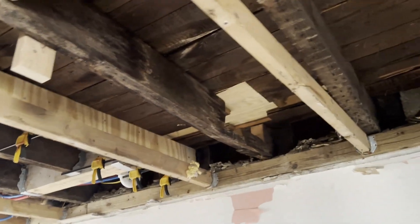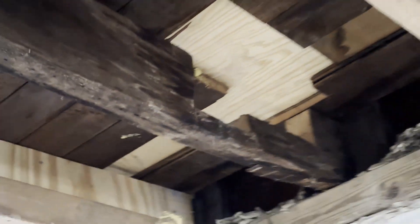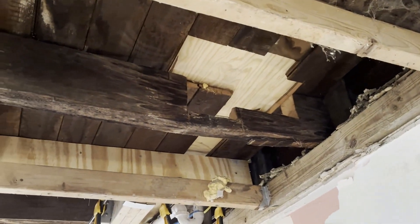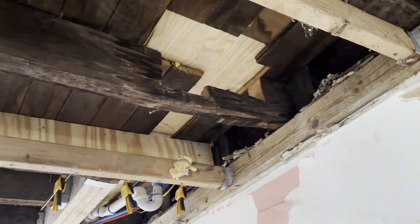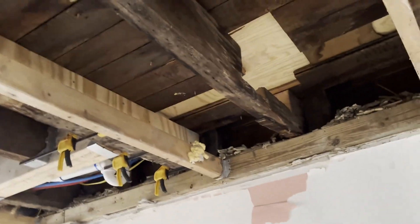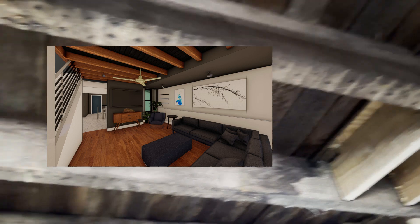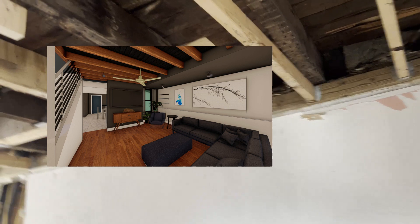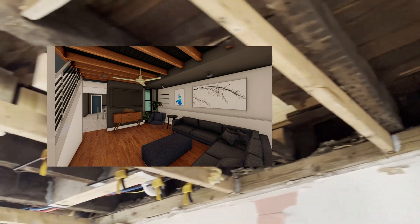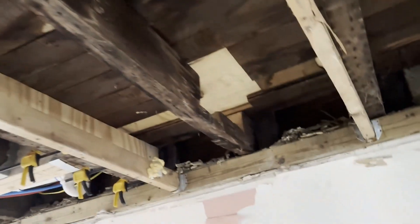Hey everyone, today we are going to look at how to fix an over-notched floor joist. This room is about 15'4" by 15'4" and we opened up the ceiling. We're going to be doing a nice partially exposed ceiling because some of these beams are in really good shape, so I'm going to flash a picture on the screen to show you what that's going to look like. But obviously while everything is open there are a few things we'd like to fix.